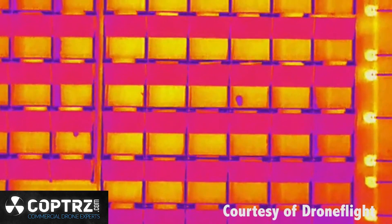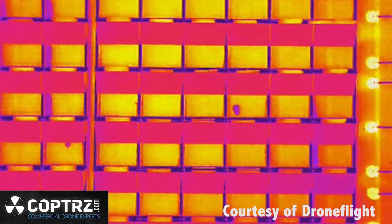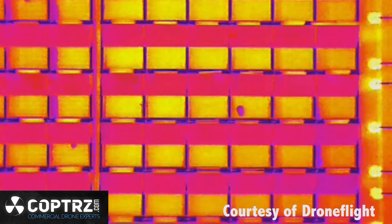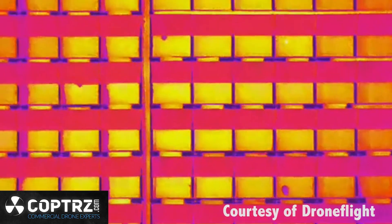And an example of imagery from the Zenmuse XT with so many practical uses. But what about those applications with the DJI M210? DroneFlight's Andrew Griffiths tells us more.